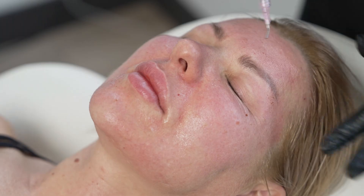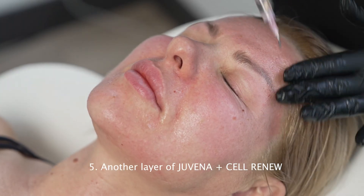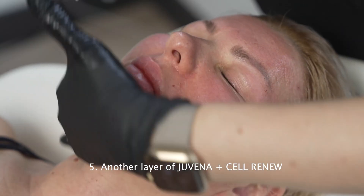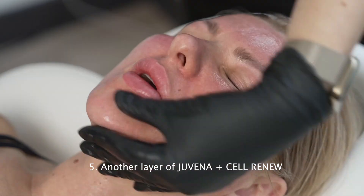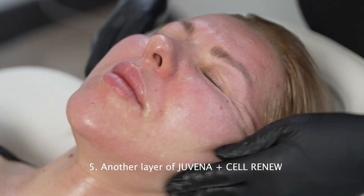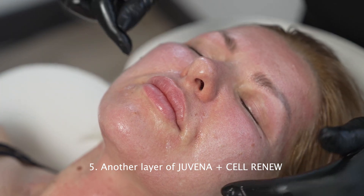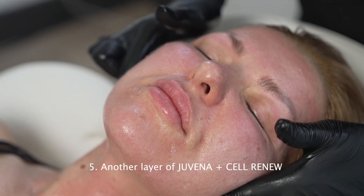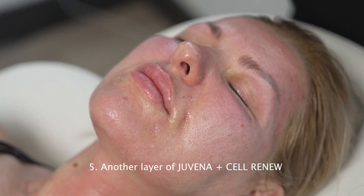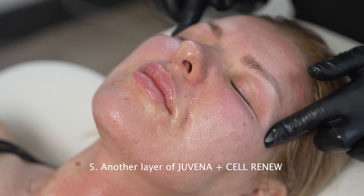Then we go with a second layer on the face — right now you can feel way much more. We make sure that the skin all over the face is beautifully covered with a whitish color that shows the penetration level. We are in the papillary dermis — that's frosting, and that's what we expect from the skin.